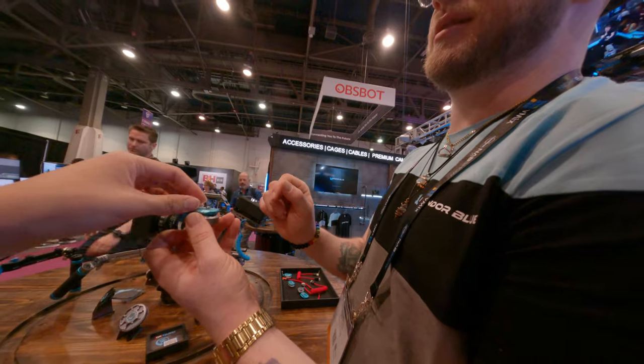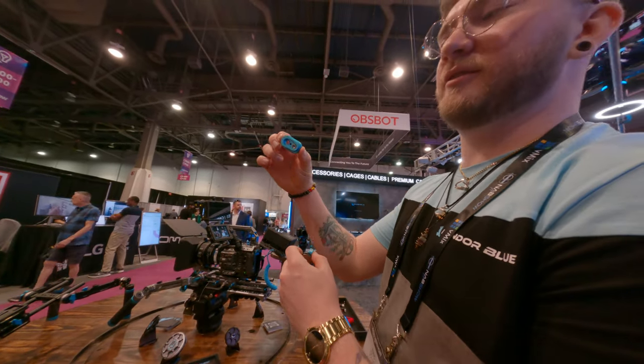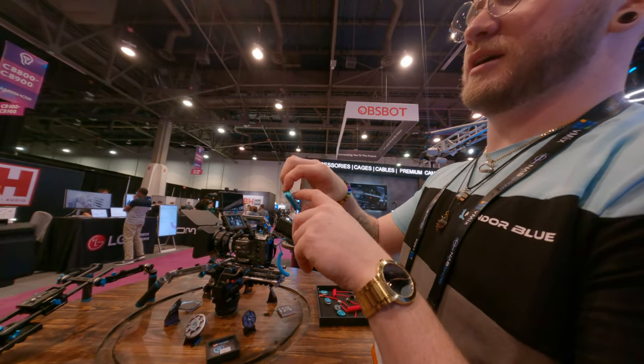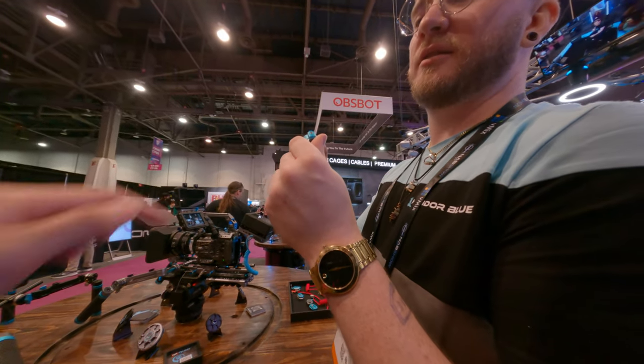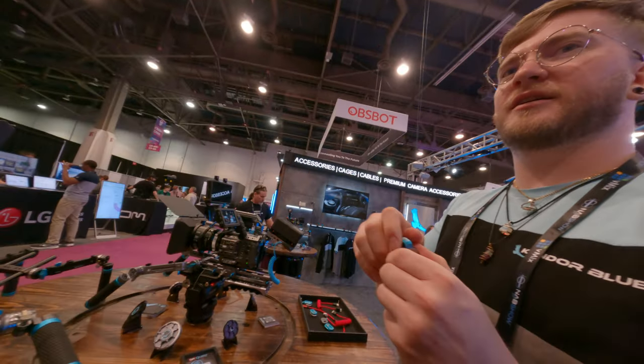Arri locating pins. The screw doesn't fall out. You can replace this with whatever you want and change the tension rod to push it in. Extra stability. Tension rod? Tighten — oh, I got it. Okay, got it. Amazing.